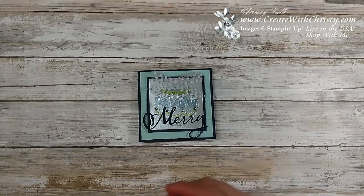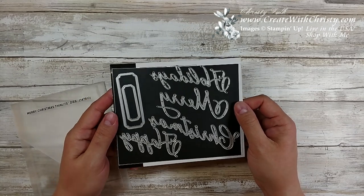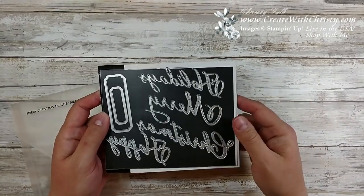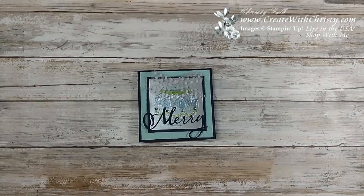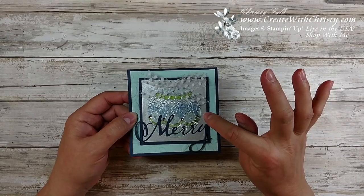I also used the Merry Christmas Finlitz dies. I love these dies and thankfully these are going to stick around. I'm going to be using the Merry die for this one and I'm going to teach you a little technique. I'm also using this galvanized metallic paper.